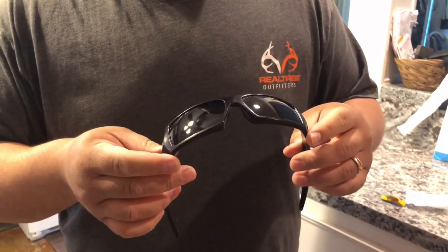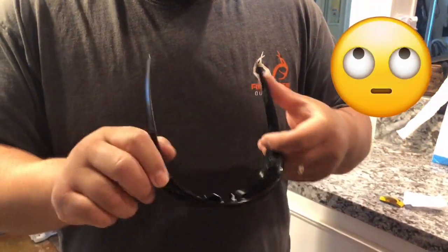That's it — they're locked in. Thanks for watching another Rod's Rundowns on the Oakley Gas Can repair lenses. Hope y'all can save the money too. This is why I do the videos — to try to save everybody some money with the scams out there. Have a great day!